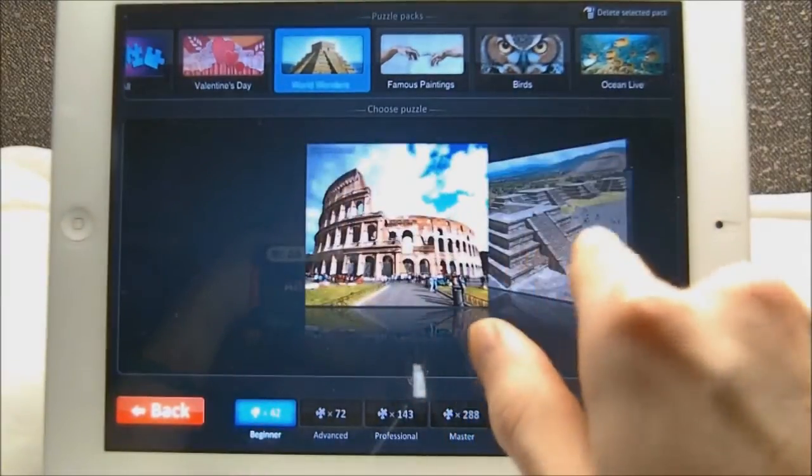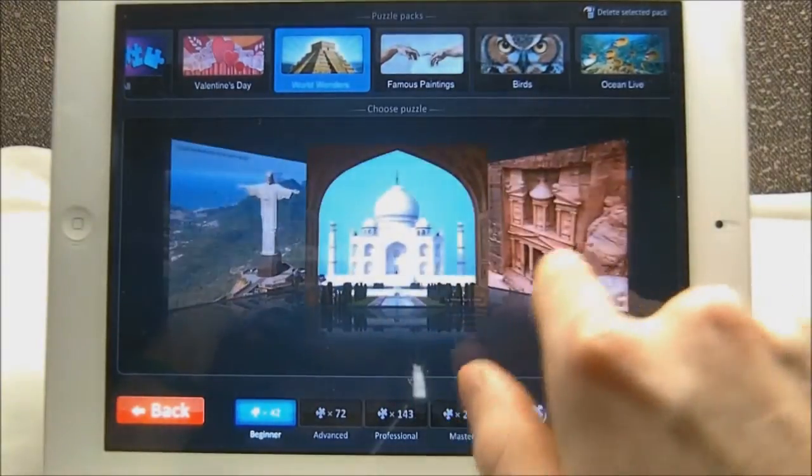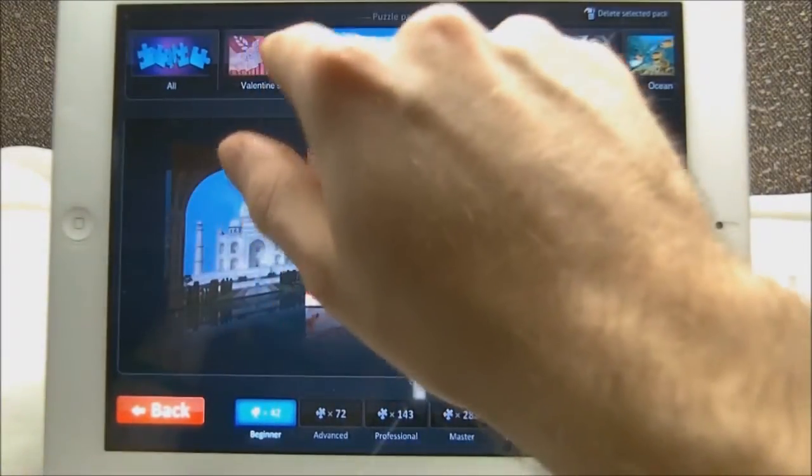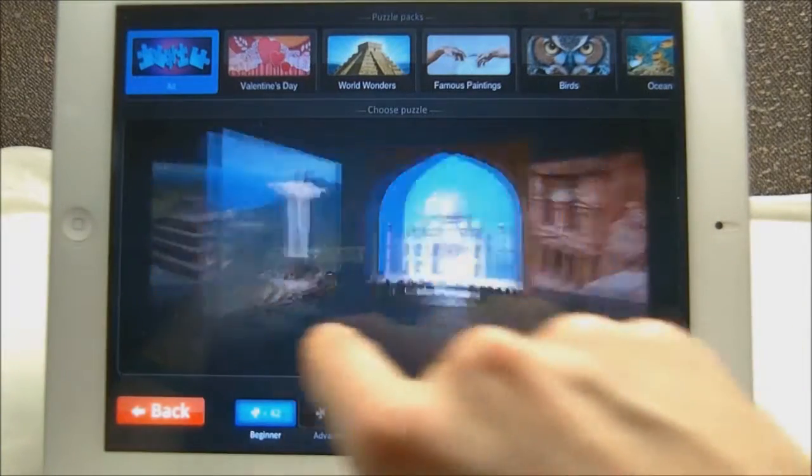I do think it's a decent pick-up for a puzzle app. There are different ocean life ones, birds, winter scenes — anything you can think of really. These are all free; I didn't pay for any of these. World Wonders — the Coliseum, Machu Picchu — just different world wonders you can explore. If you click on All you can swipe through all the different kinds you have.